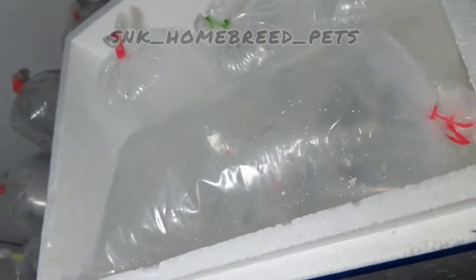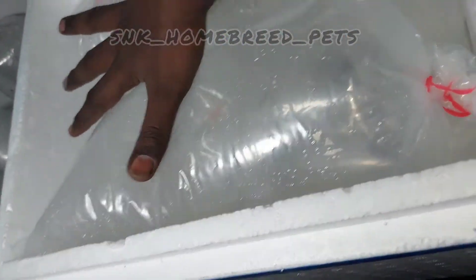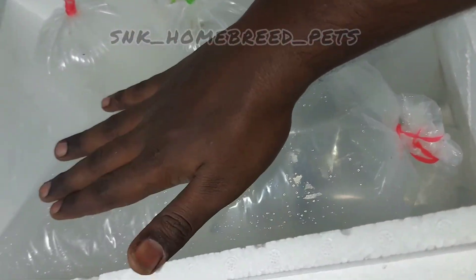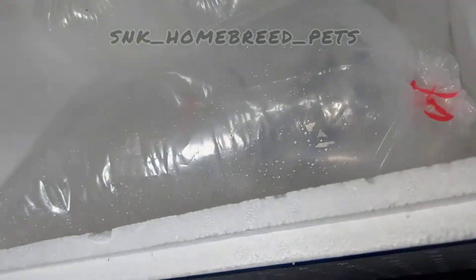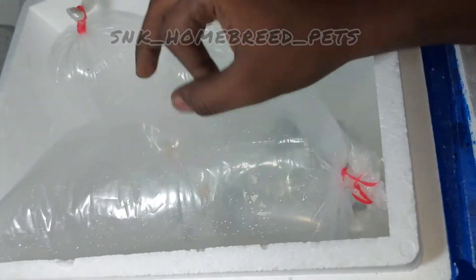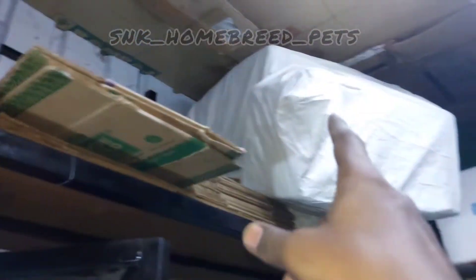You can clean this and clean the filler material. You can clean this and then clean the box. You can break the box and clean it. This is the final box and you can put 150 grams here.